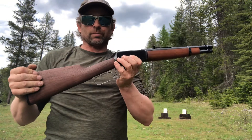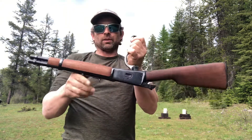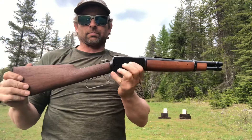Or the terminator twirl, same thing. Or the John Wayne twirl — flip it all the way around and the bullet isn't in the hole until it's right back flat.